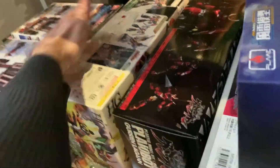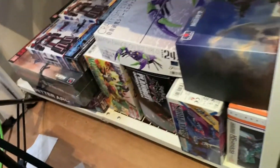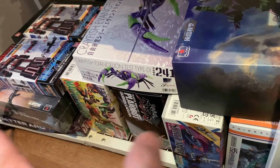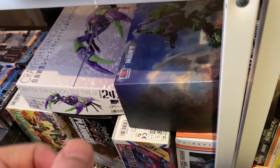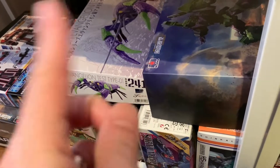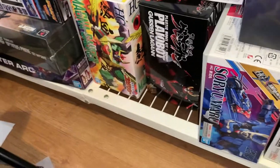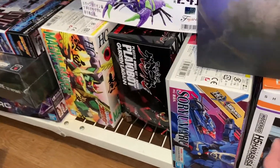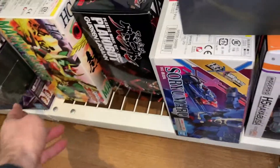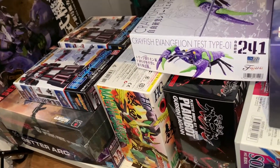I don't know if I'm liking how I'm stacking these right now. I'm stacking them more like this because a lot of these kits open up weird and I don't want the contents falling out. Where's that giant Eva Mechagodzilla kit? There it is, stacked in perfectly. I do have a lot more room here, but I think that's all the kits. One, two, three, four, five, six, seven, eight, nine, ten — there's one back there — eleven kits.